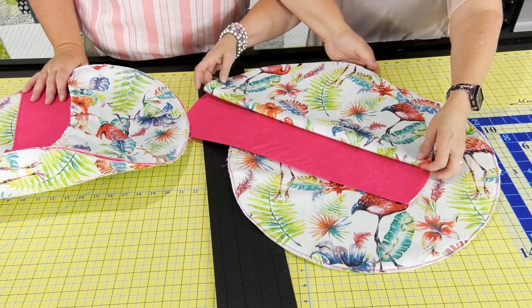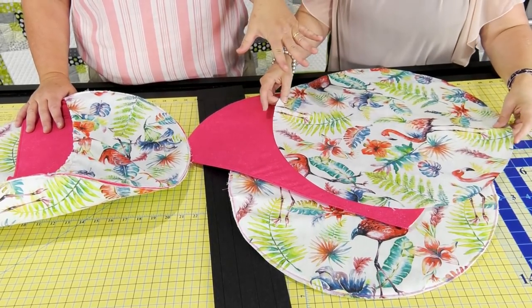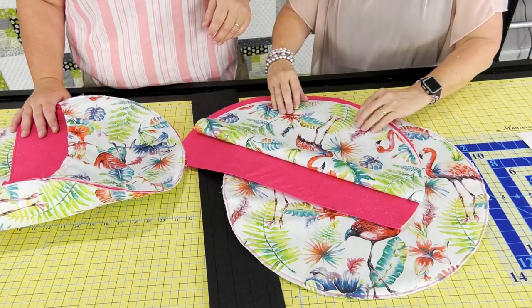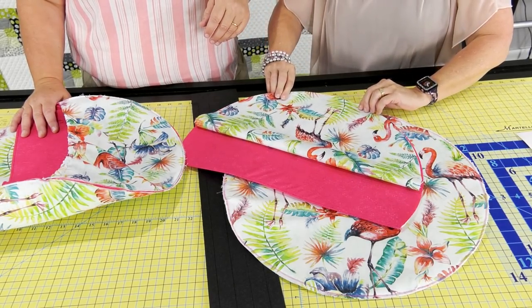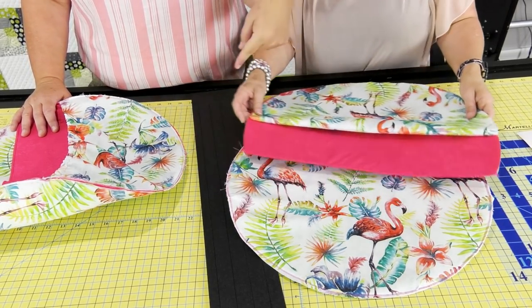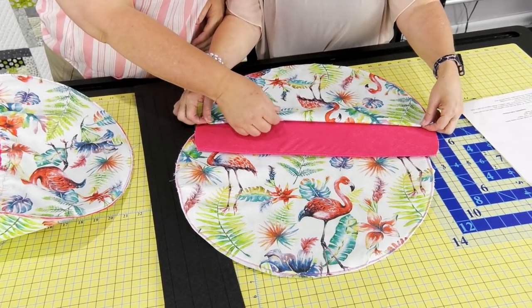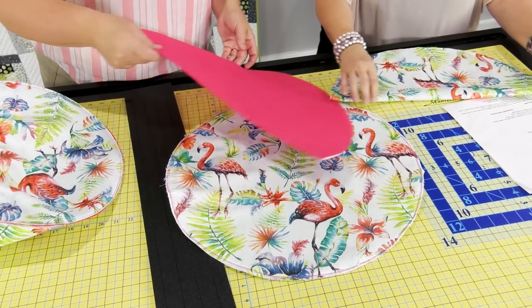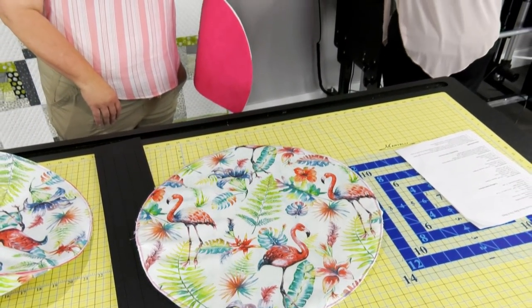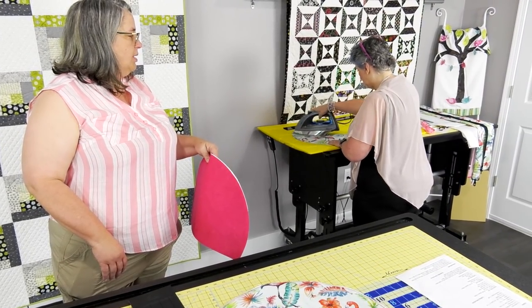We fold the circle in half the way it'll look pretty. She likes the flamingo. Go ahead and run a top stitch down the top of that. If you're using a directional fabric, pay attention to the direction and the way you want it to look — you don't want it to be upside down. So I've got it at the same setting as before, just doing a simple top stitch at about a quarter of an inch. It's whatever — it's just a top stitch, it won't really matter.